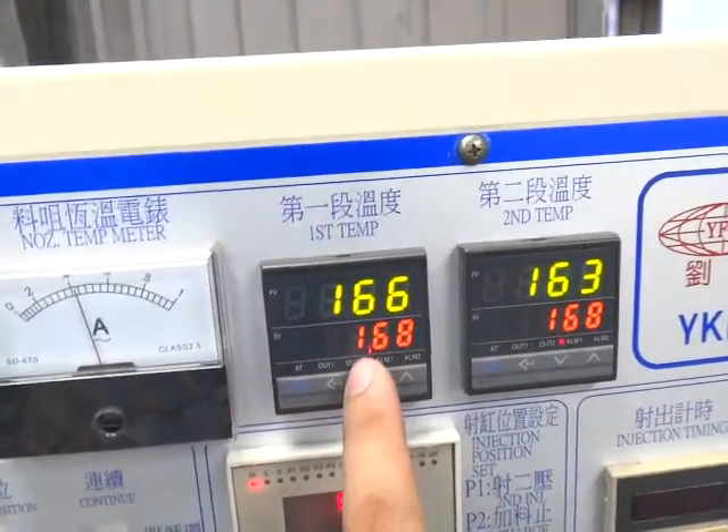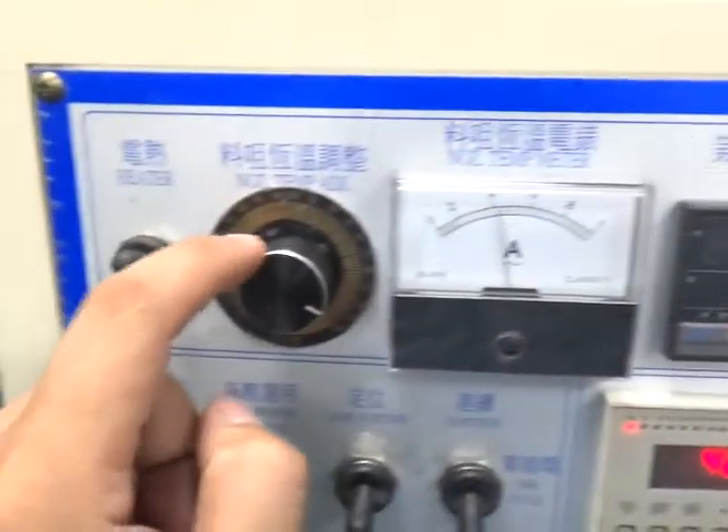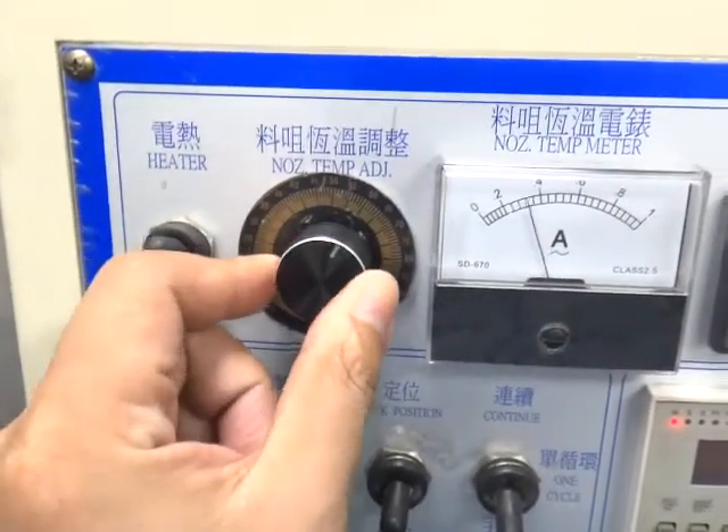You need to wait until the temperature is reaching 168 degrees. Once it reaches the temperature, please remember you must switch back to 50.